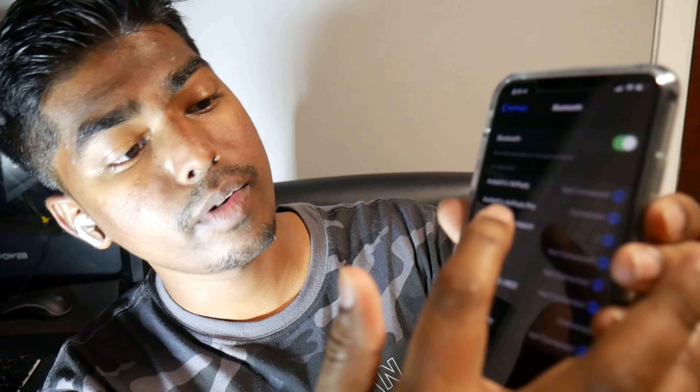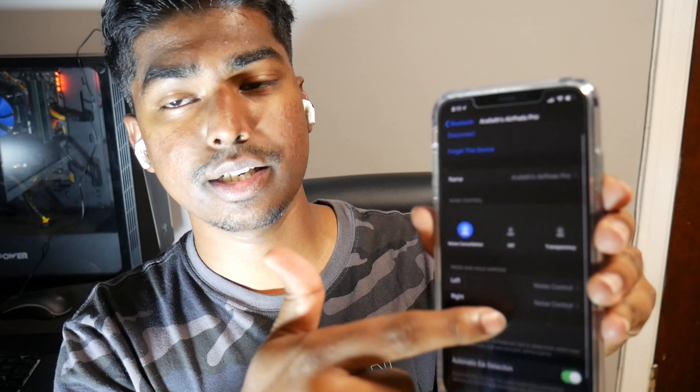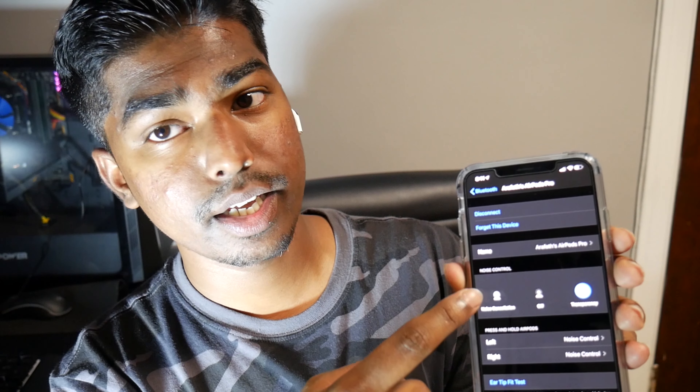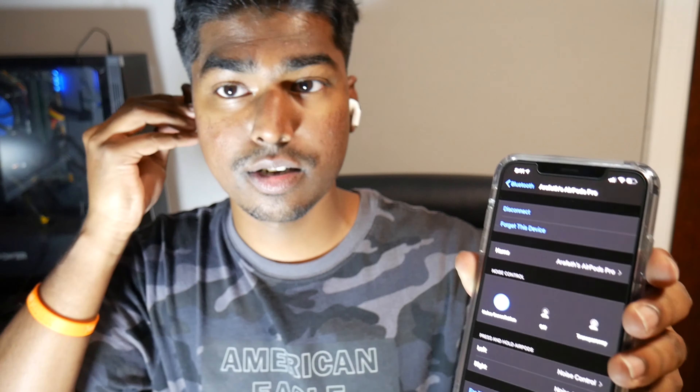They're connected already. So this is where you can check all your stuff — go to your Bluetooth settings and you'll find the AirPods Pro listed there. You press the Info button and this screen will show up. You can name your AirPods Pro at the top, and then there's the noise cancellation toggle right here.